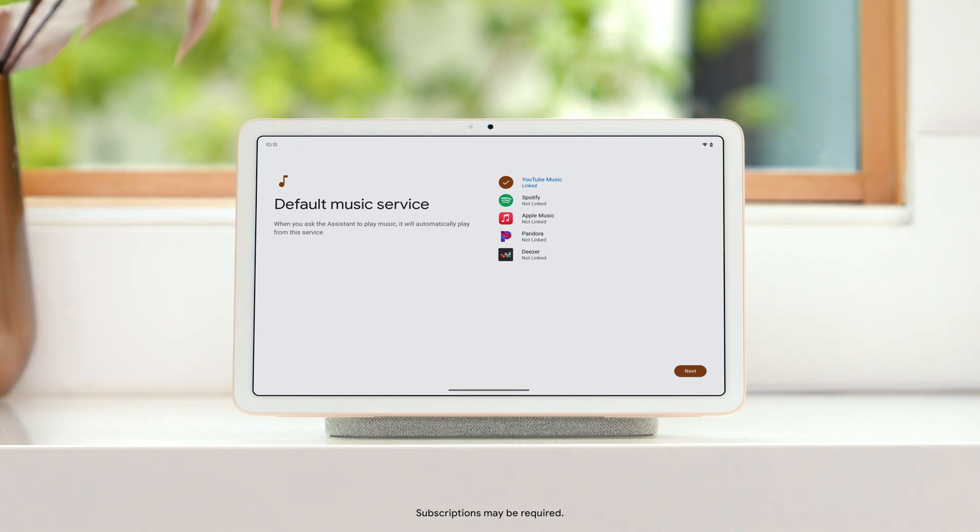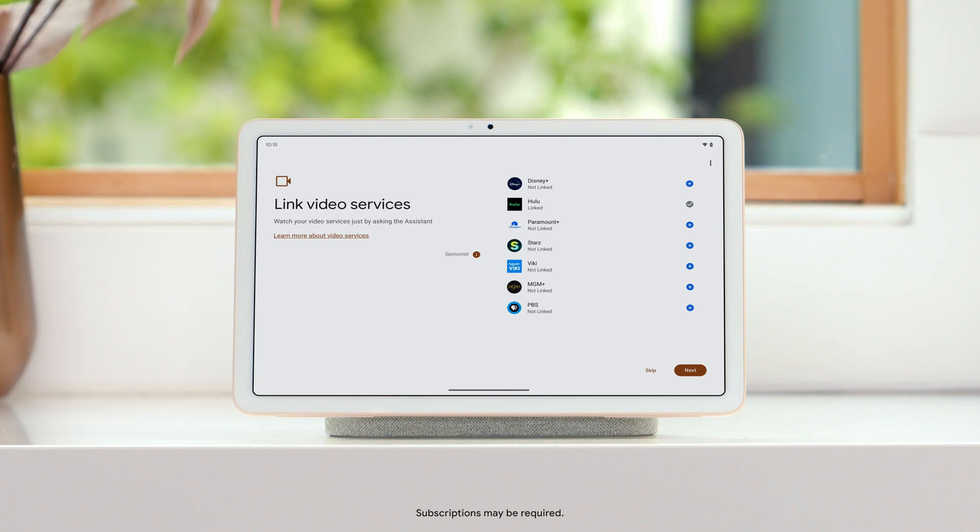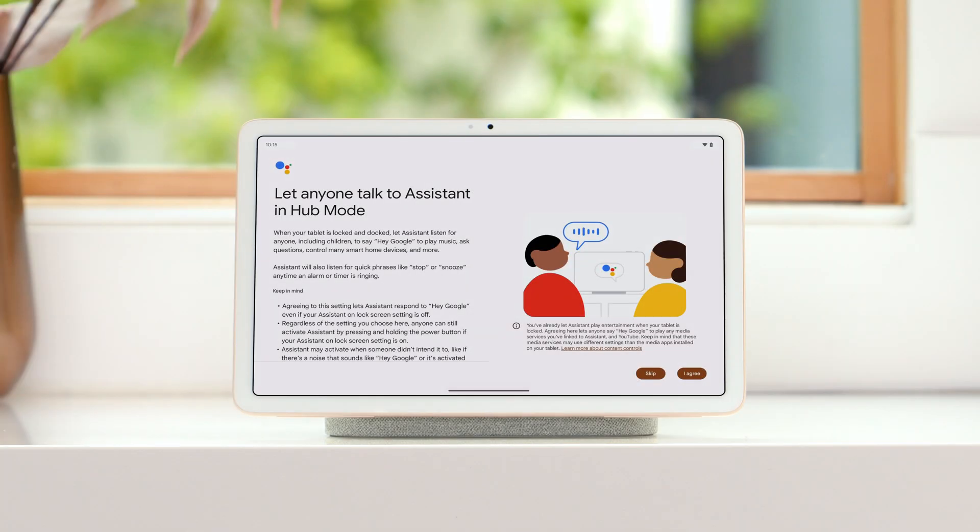Now, choose the music and video services you'd like to use. Tap "I agree" to let anyone in your home use Google Assistant when your tablet is in hub mode.